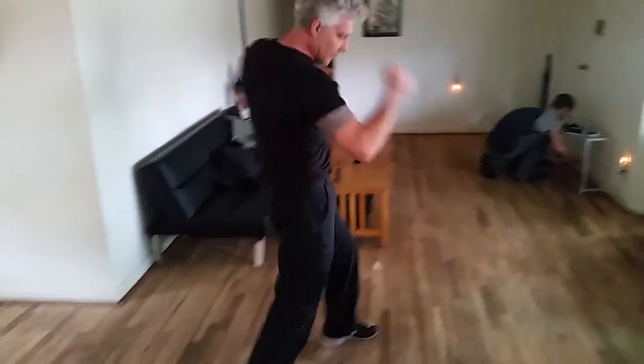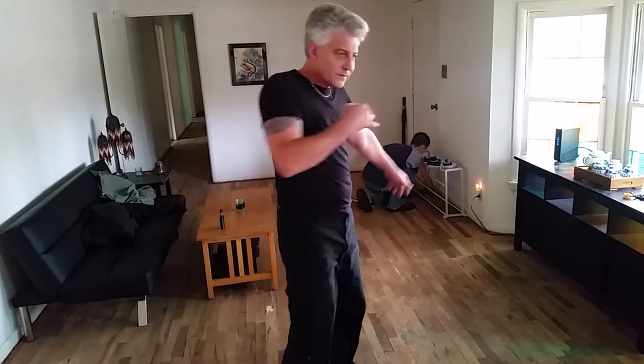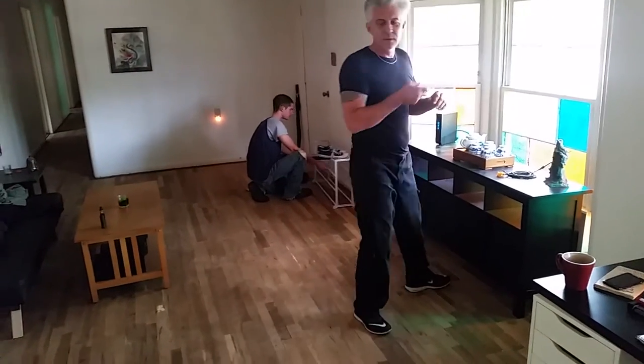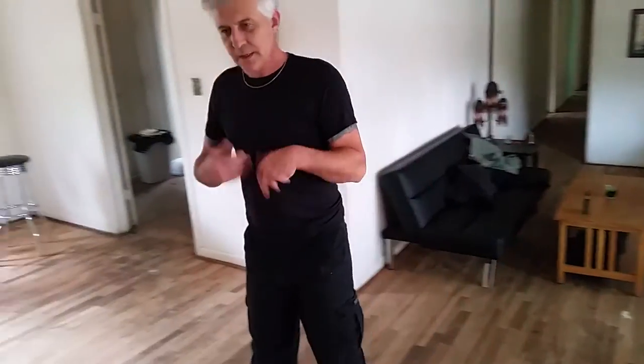With the seven bows it should be boom, boom, boom — right. I shouldn't be going lock, lock, because as soon as I lock myself out I've got to open myself back up. But if I'm buoyant, I can keep moving and keep doing actions.